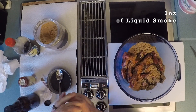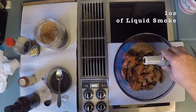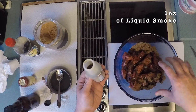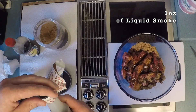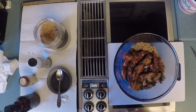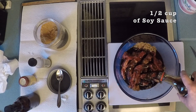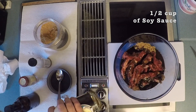Liquid smoke — the recipe king right here. You've got to have liquid smoke. Some people like it, some people don't, but this makes or breaks your jerky. This is a brand new bottle and I am going to use about a quarter of this bottle, so roughly four ounces. And this is the key — soy sauce. Soy sauce is where that salt gets in there and makes this a completely different thing. I had about a half cup of soy sauce.